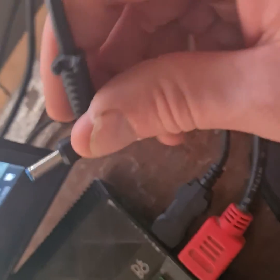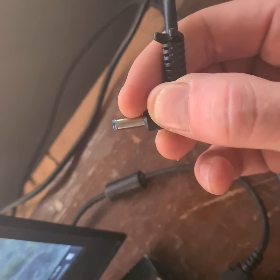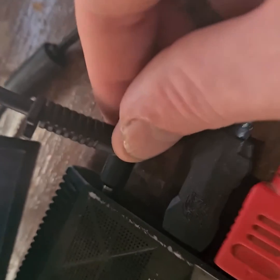Maybe if you were to get some very thin insulation tape and cover most of this — or at least cover the side where it's going to be touching your laptop when it's plugged in — then maybe you won't have that problem anymore.